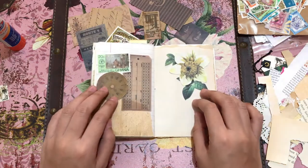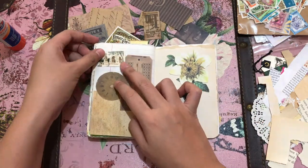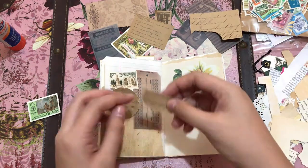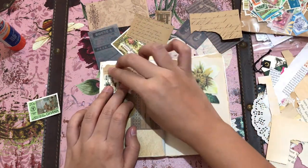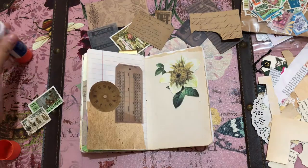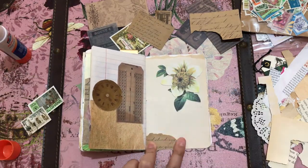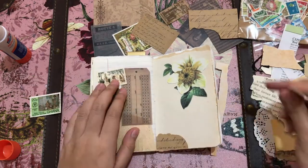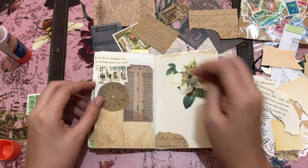I didn't want to leave a big white space at the top, so I'm deciding what to cover that space with. I decided to put some stamps, and I tried out a piece of scrap paper, which I eventually moved to the other page because I wanted something contrasting the plain background. I decided to use an old book page to cover that space with a stamp.